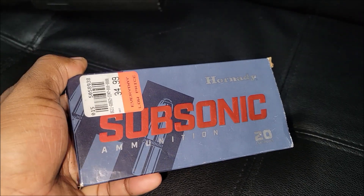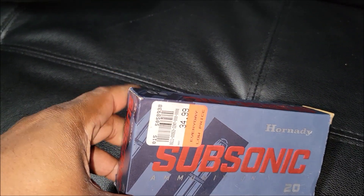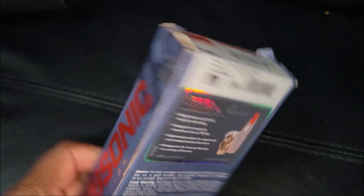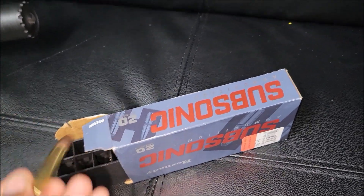I don't even know why I had the ammo, but it's pretty expensive to just be sitting on without even having a gun for it. $34.99 — probably higher now, who knows. Feet per second is 1050. Some rounds are missing; I think we shot it before, or some were used for comparison pictures or videos.